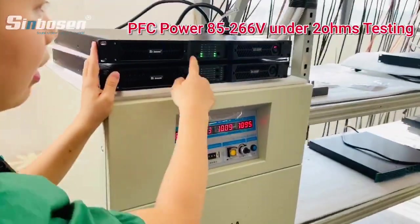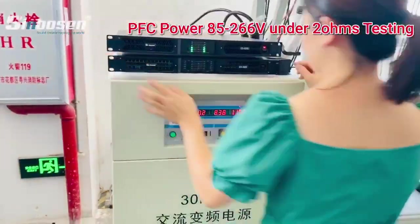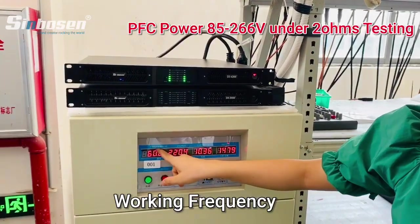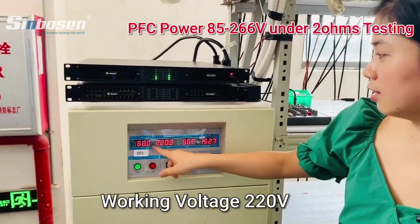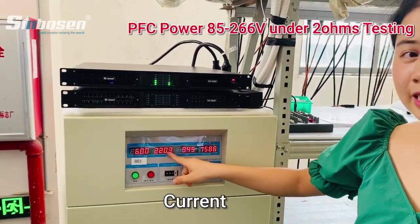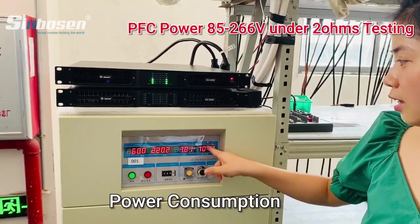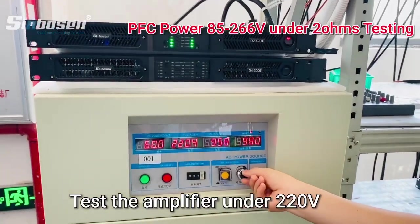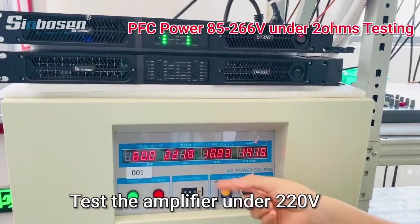Now let me show you the amplifier. This is the test machine. The frequency is 60Hz, voltage 220. And the current — this is the power consumption. Now we test the amplifier around 220.